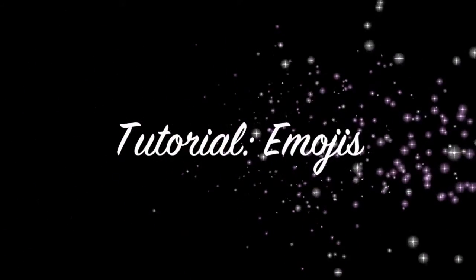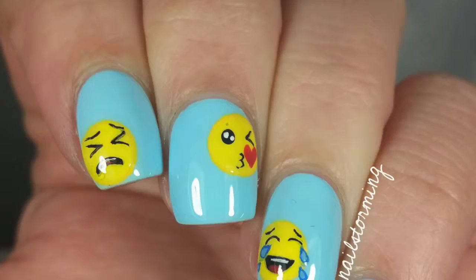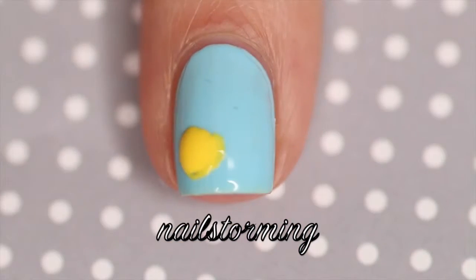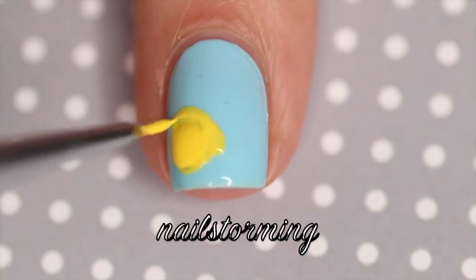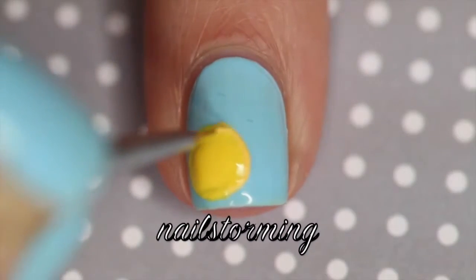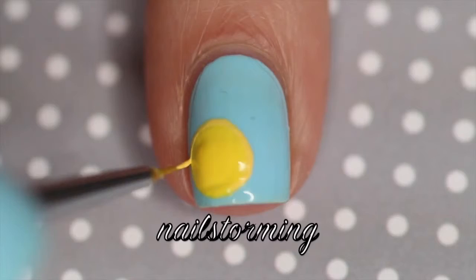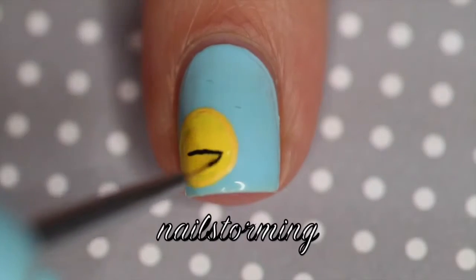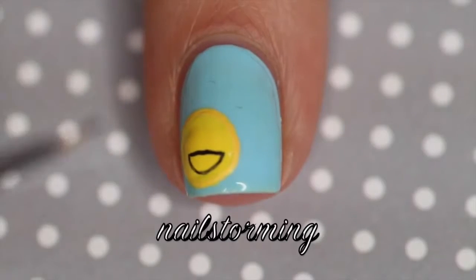Hey guys, today I'm going to show you how to do some emoji nail art. I didn't feel like it was necessary to really record voiceover for every single one of the faces, so I'm just going to give you some general information. For the yellow that I started out the faces with, that is I Just Can't Purple Cabana by OPI. For the rest of the entire design, I am using acrylic paint.